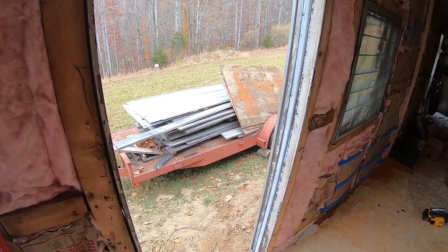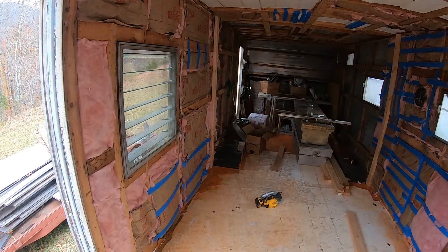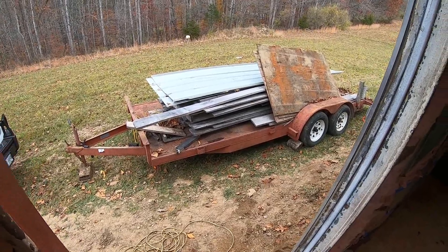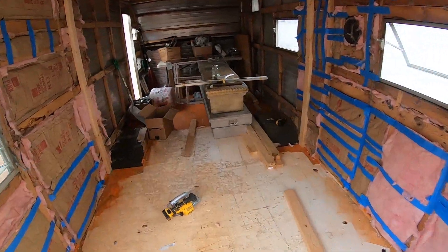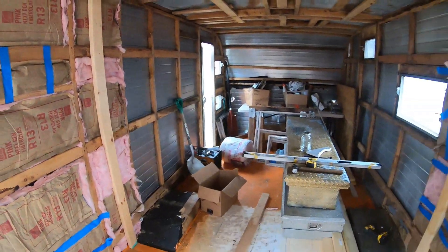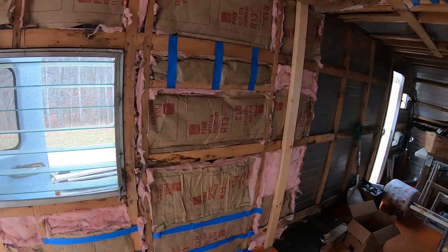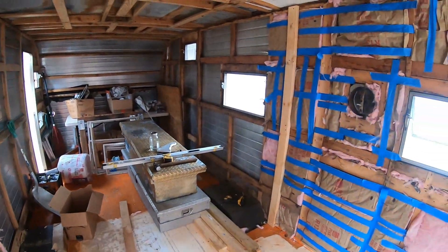Hey guys, it is the next day and I'm back on the chicken coop garden shed project. I've already gotten started a little bit — I brought this trailer over that's full of rough lumber that I plan on using, and also put some tin here on the top. I started building the wall. I'm going to build this wall in place instead of building it and trying to raise it, because I don't know how square this camper is or level or anything like that.